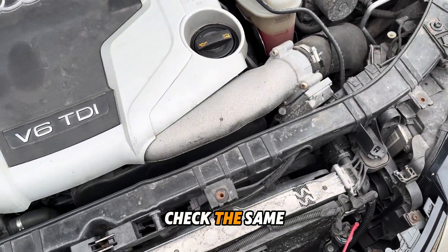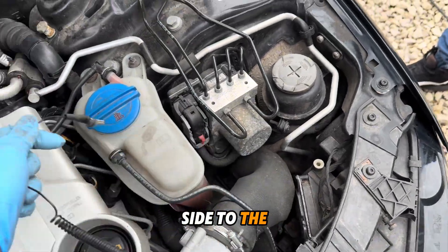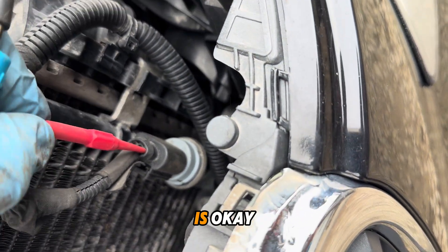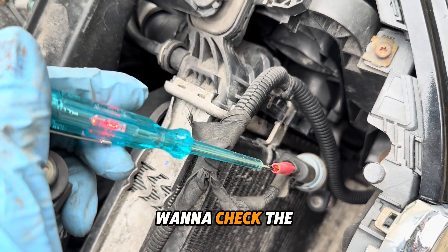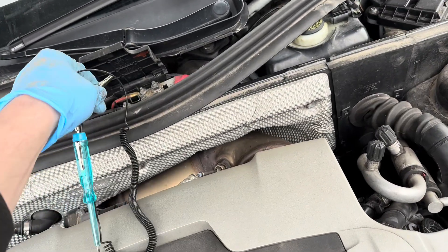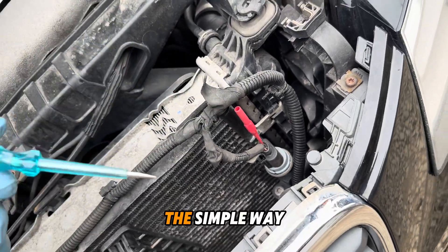You can also check the same by a testing light. If you put the testing light one side to the ground, you can check if the plus is okay. It's okay. And the same if you want to check the ground — you plug into ground, plug this one to the plus and touch here, you see the ground is okay. That's the simple way to check it.